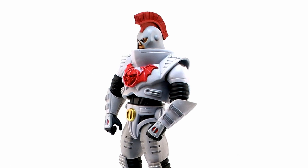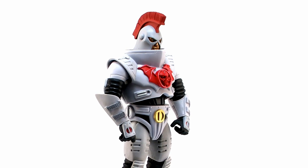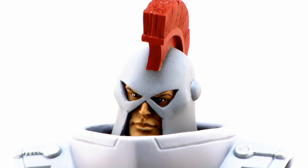Lastly for today, we've got another head that's perfect for the Horde Trooper body: General Sundar. This is a character that, quite frankly, I'm surprised we haven't seen in Classics yet, and I'd be surprised if we don't get an official release. But if we don't, Kevin's got us covered.